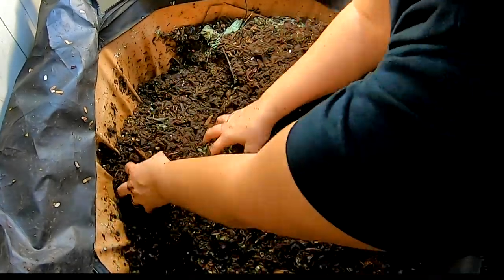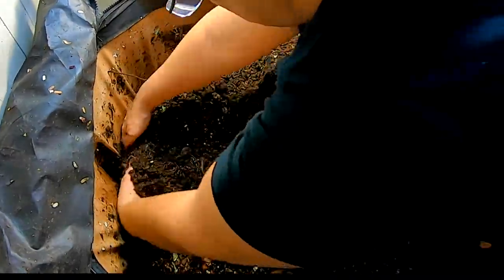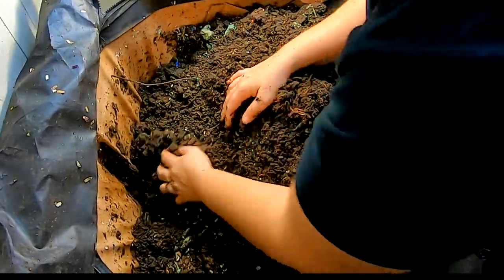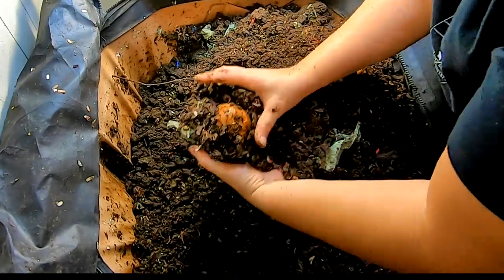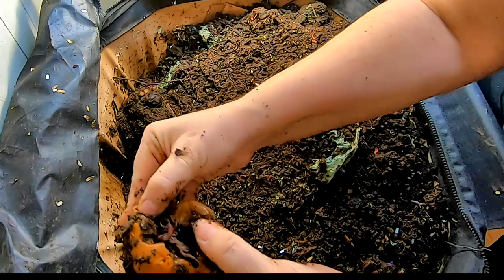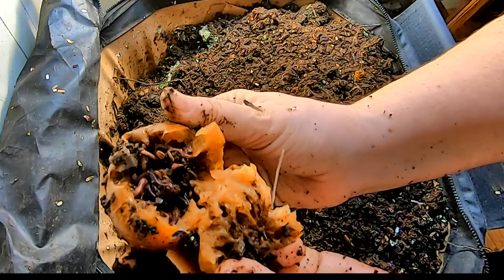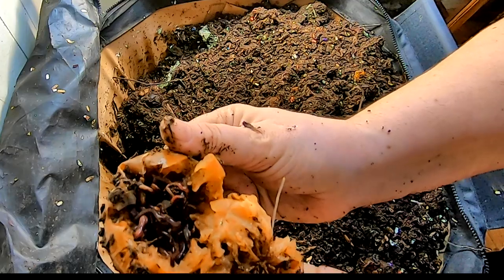You can tell there's good moisture in here. Before I mess everything up, take a little look at a worm ball in an apple — isn't that adorable?